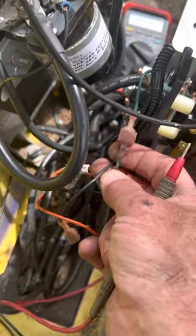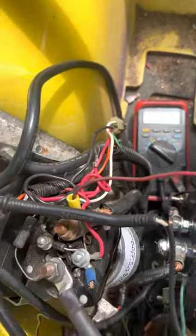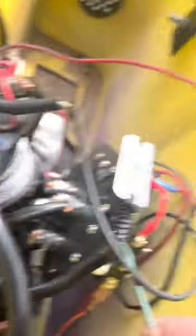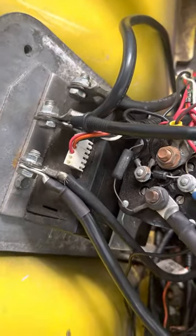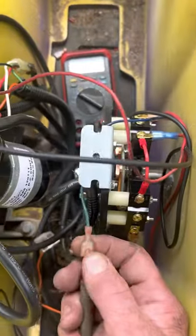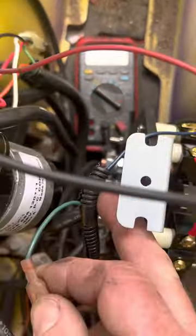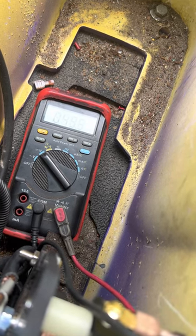The green wire just goes to your key switch and returns. So what you want to do — unplug it. All tests done with the black lead on main negative. I don't recommend using the main negative on the controller because if you happen to hit this post with that, you'll burn the controller up or start a fire — but I'll do it because I have experience. The main thing is to be careful. The green wire — green comes from the key switch. I'm gonna turn my key off — see voltage go away. Comes back. That lets you know the key switch is doing its job.